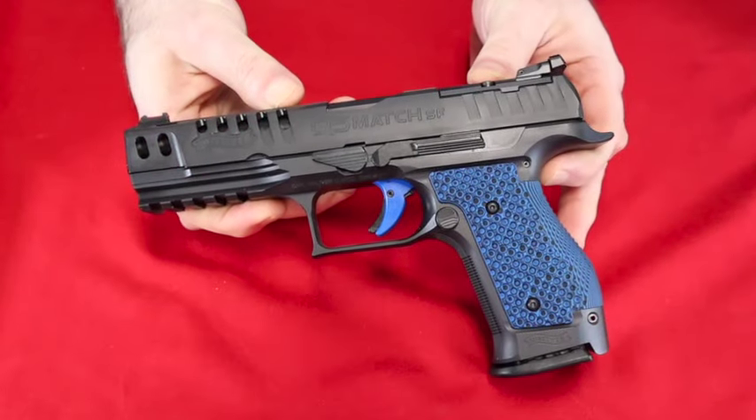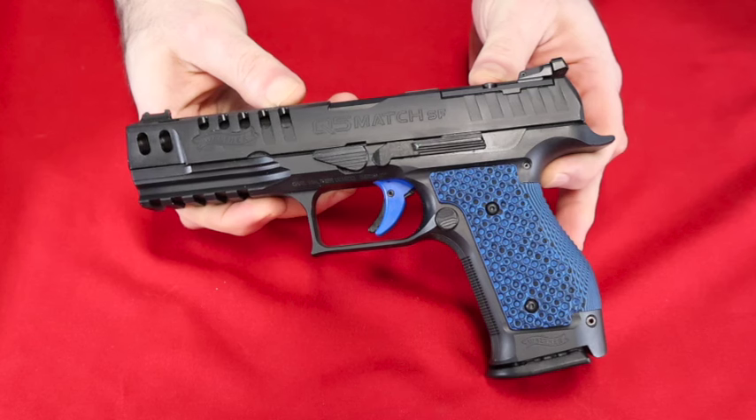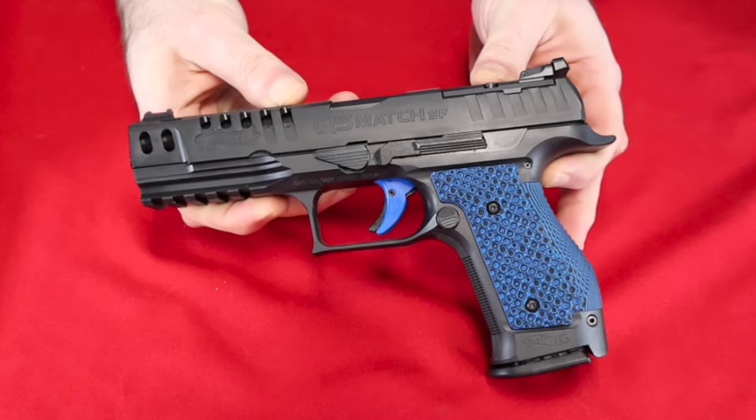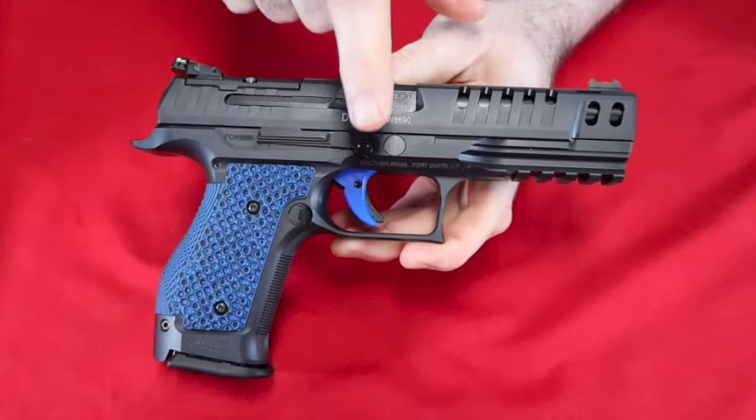All right everybody, day 25 of my semi-automatic handgun collection. Today we have the big brother to the Q4 SF I showed you yesterday. This is the Q5 SF from Walther — once again, SF stands for Steel Frame.